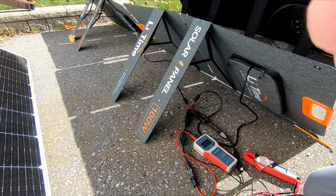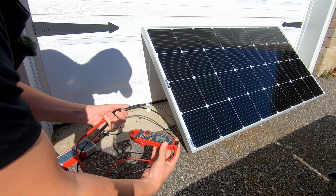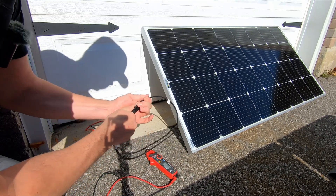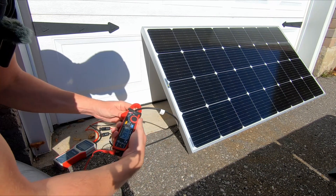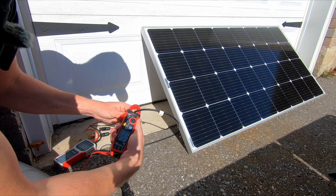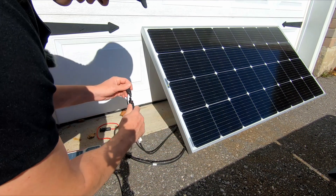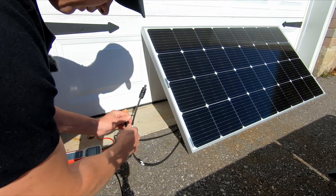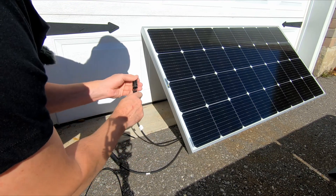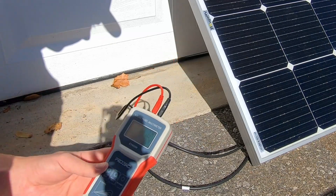Next, let's do the rigid BougeRV panel. We have 20.43 volts open circuit. Shorting the panel gives us 11.24 amps. Now the solar multimeter shows 152.3 watts.